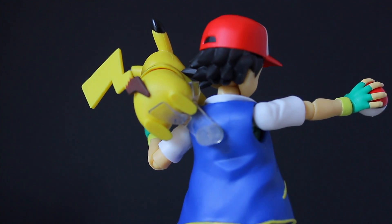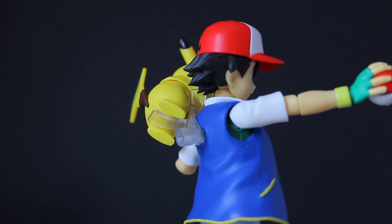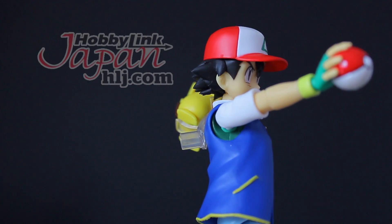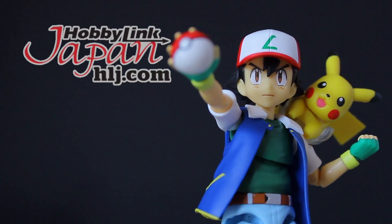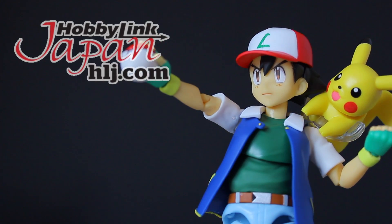Hey, what is up everyone? Welcome back to another figure review, and of course this one right here would not be possible if it wasn't for those awesome people over at Hobby Link Japan. So if you want yourself one of these, then make sure to check out that link down there in the description below.